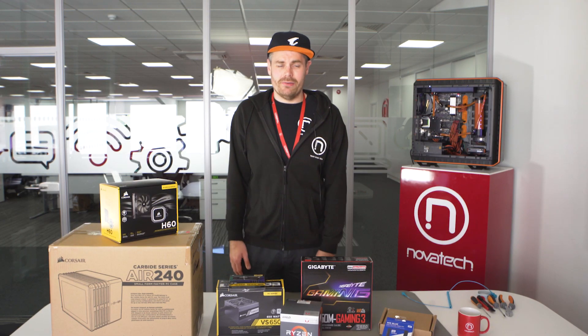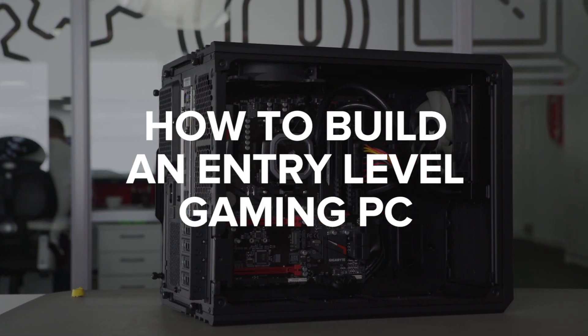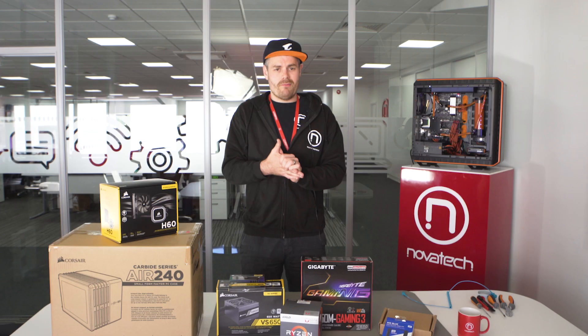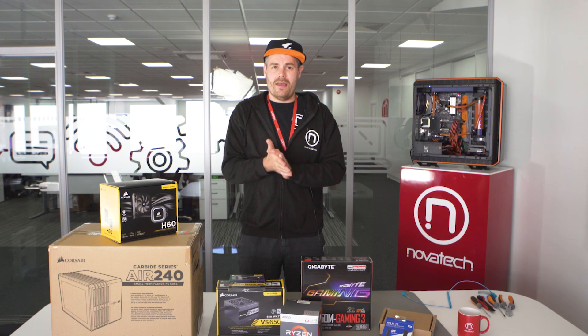Hey, welcome to Novotix HQ. In this video, we're going to be building our very own entry-level gaming PC. We've got some great brands: Corsair, Gigabyte, Corsair Power Supply, Corsair Memory, Gigabyte Motherboard, WD Drives — SSD and Hard Drive — and AMD CPU.